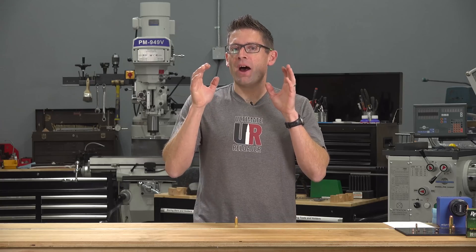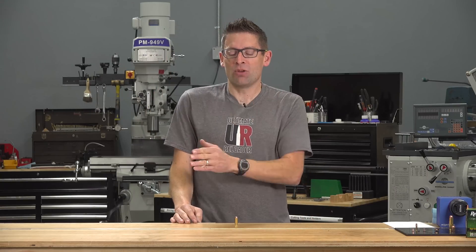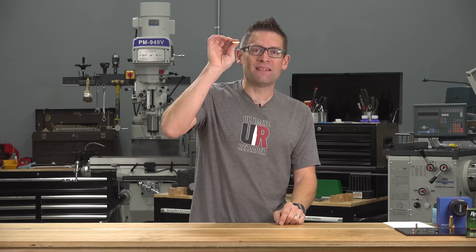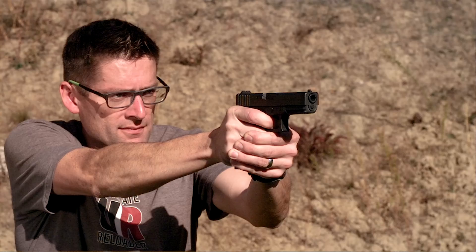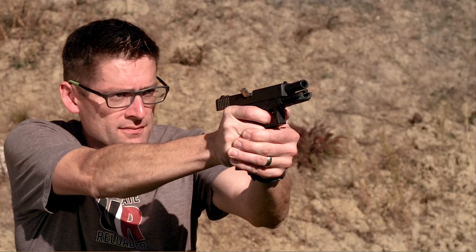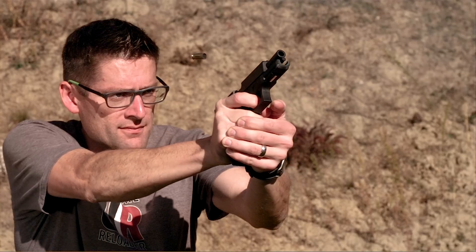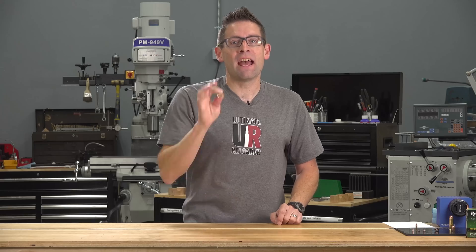Then I decided to turn up the heat a bit with a popular handgun cartridge. I skipped straight over 38 Special and 9mm Parabellum and went up to 10mm Auto — because 10mm is awesome. This cartridge is capable of sending a 200-grain projectile at 1,200 feet per second, yielding about 700 foot-pounds of energy. Let's see how 10mm did against my pool.